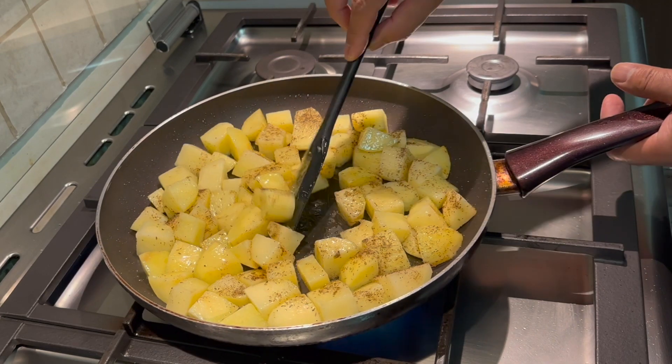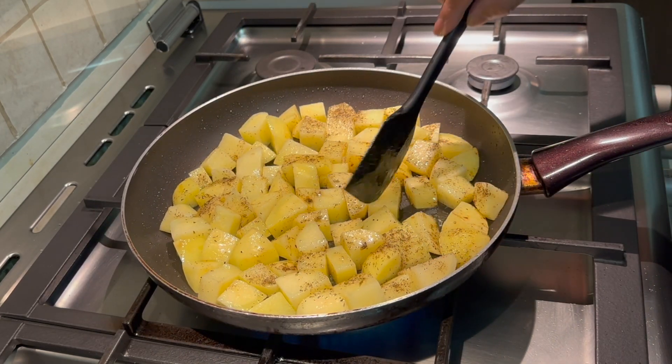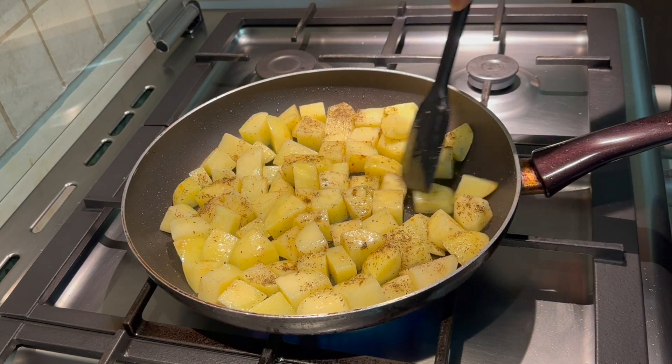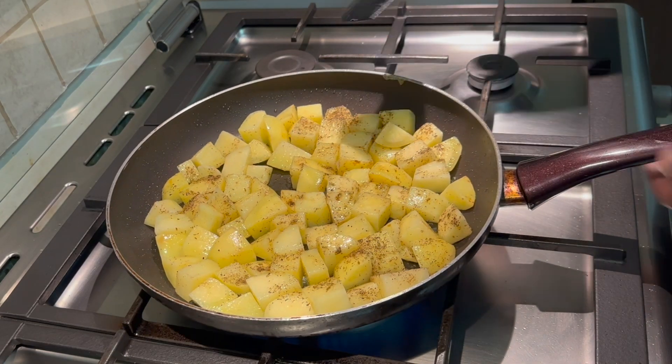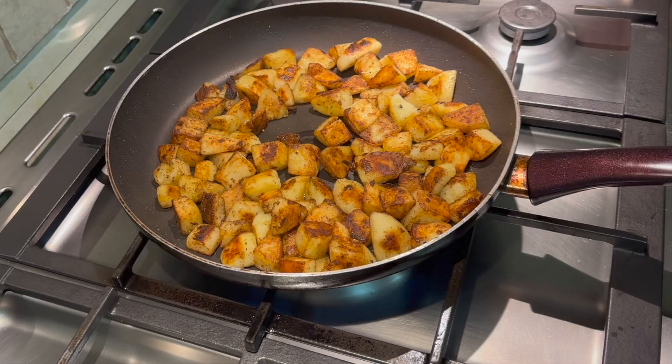Now I'm going to let these cook on a lower heat and keep an eye on them. As they brown off I'll keep turning them until all of the potatoes are browned off and cooked. I'll come back once I have the final result.